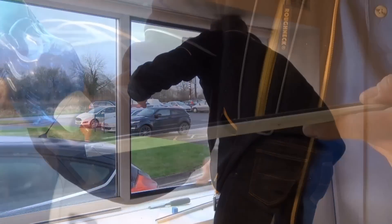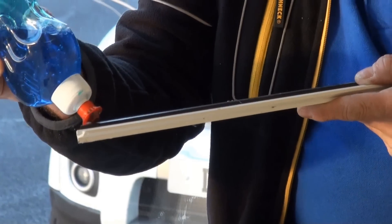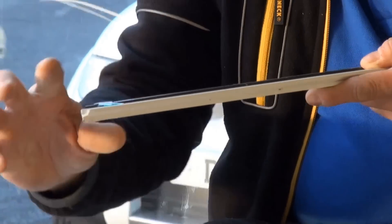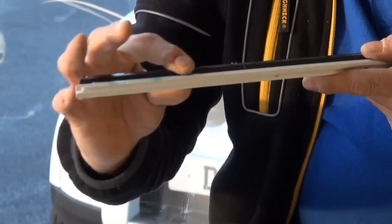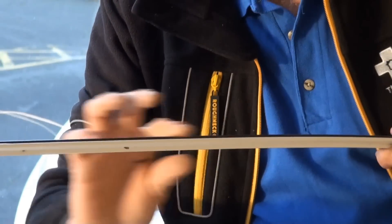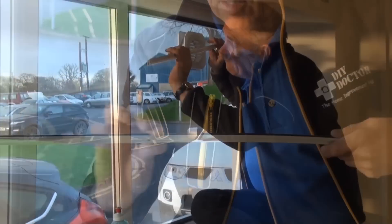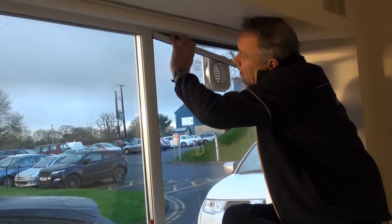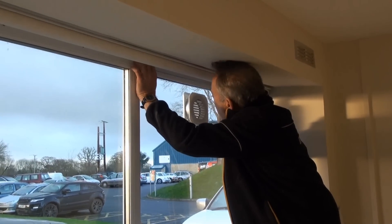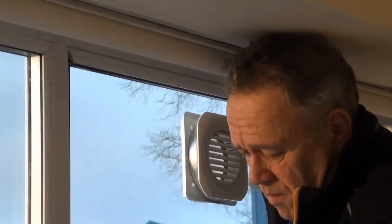You can see this one has got a mechanical air vent in there to make sure that the room is ventilated. Here's a little tip: when you're putting the beads back, put a little bit of washing-up liquid along the rubber of the bead, and that will allow you to slide that rubber along the glass when necessary to clip it back into the frame.